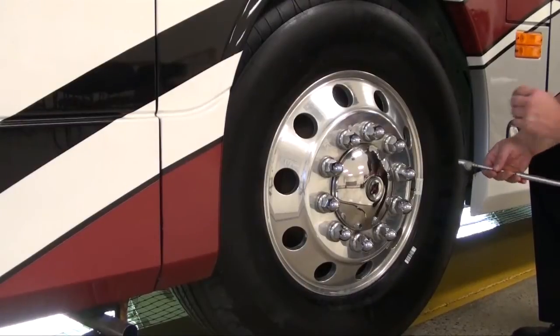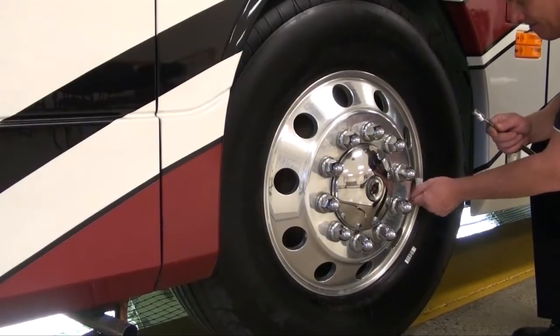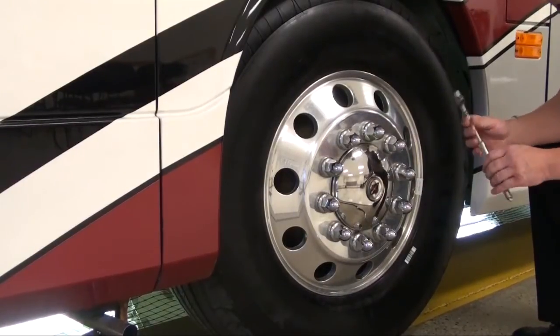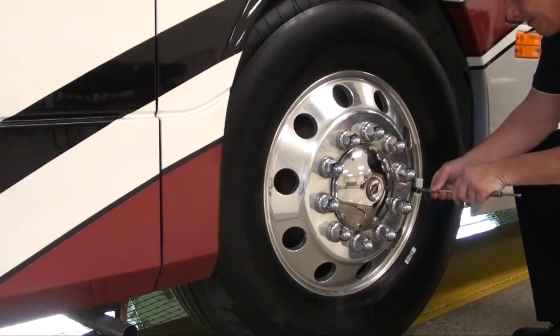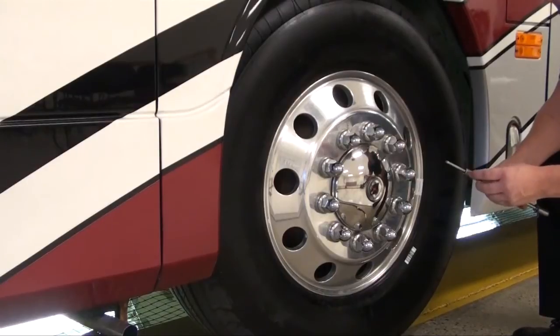Now we're going to measure and adjust. First, we're going to take the valve stem cap off of the valve stem. Take my trusted tire pressure gauge and push firmly onto the tire. Check the pressure, then go to your tire pressure chart that you previously looked up and make sure it's the right pressure.